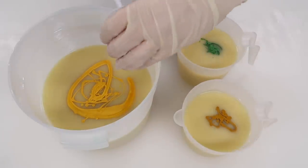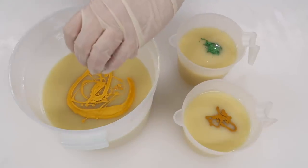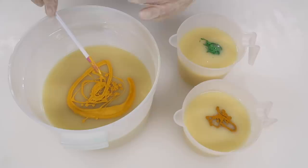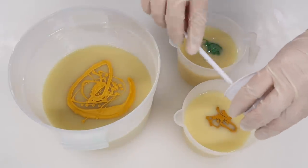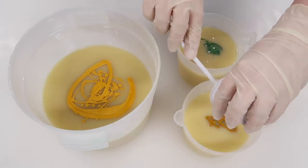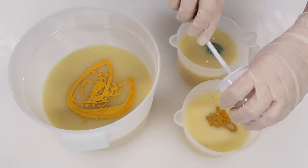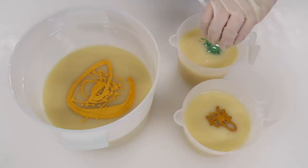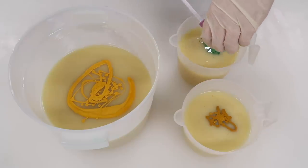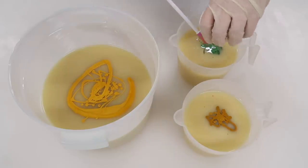Using the very smallest spatula that has ever existed, I am going to scrape this container out. These spatulas were sent to me by the sweetest subscribers after Kenny and I talked about needing a spatula small enough to fit into tiny containers. I can't tell you how helpful they have been for getting every single thing out of these tiny cups. I'll leave a link to them down below.